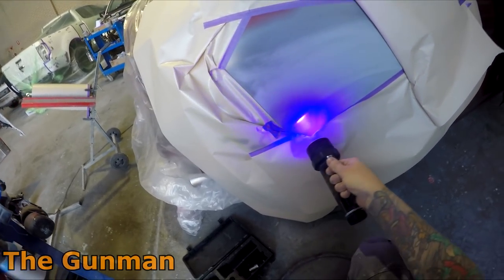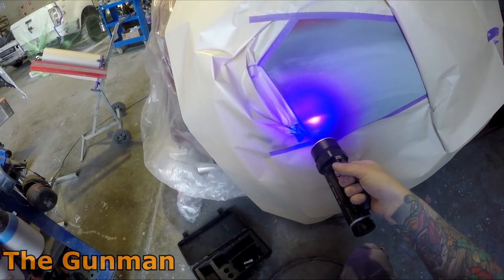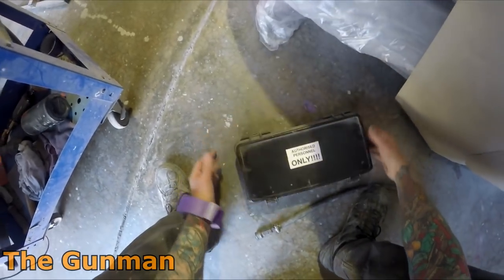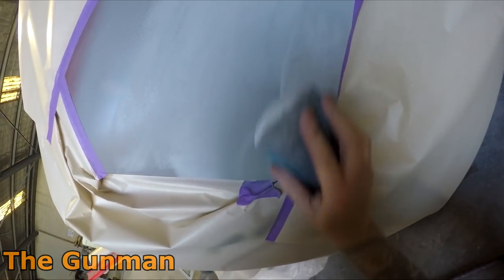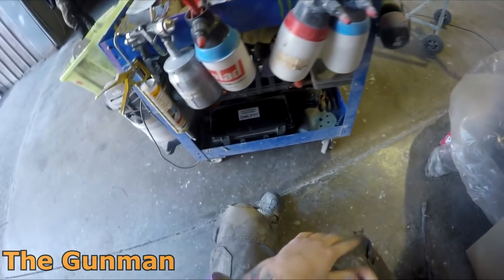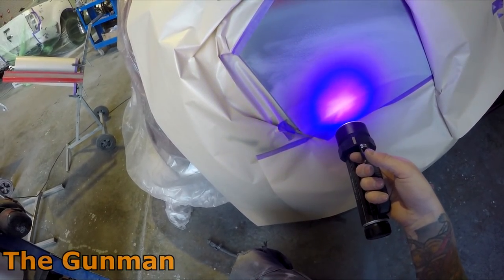Ultraviolet light is invisible — you can see a certain part of the spectrum, but the part that's actually going to hurt you, you can't even see. Those rays can penetrate through the body and cause cancer. I've done a little bit of research and I've been told that the 395 nanometer wavelength UV LEDs are relatively safe. Take that with a grain of salt if you're really concerned about UV radiation and cancer — approach it with caution regardless.